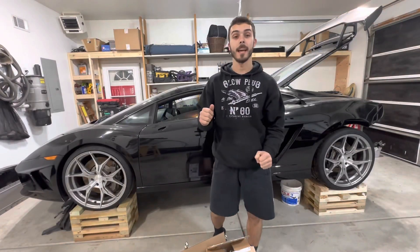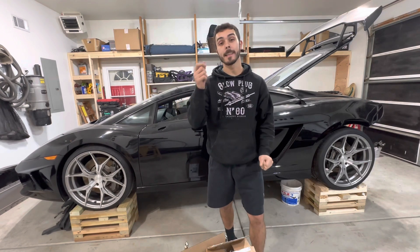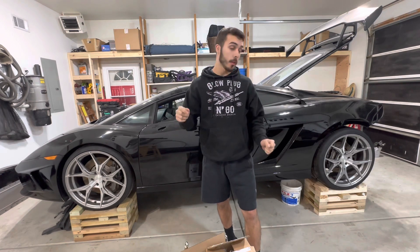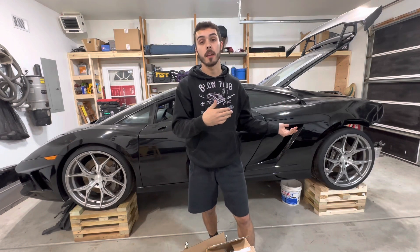You guys might be wondering what the change of plan is going to be. We are actually going to be trading in our Lamborghini for something I'm not going to disclose — but I'm lying. For those of you that don't know me, I've always liked to be unique, and that is kind of what drew me towards this build right here.